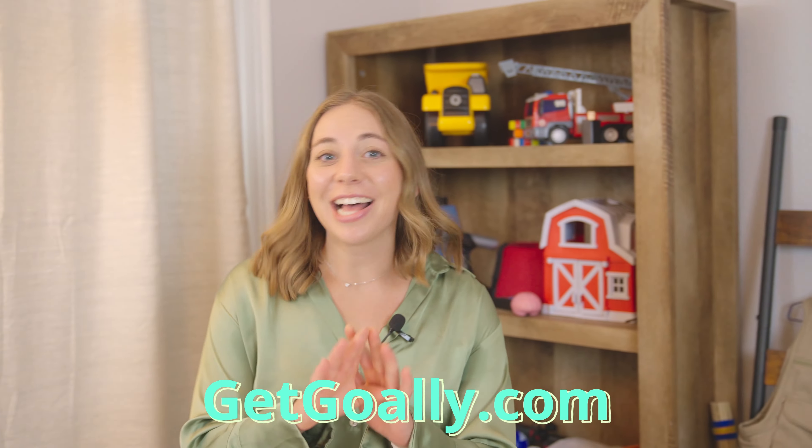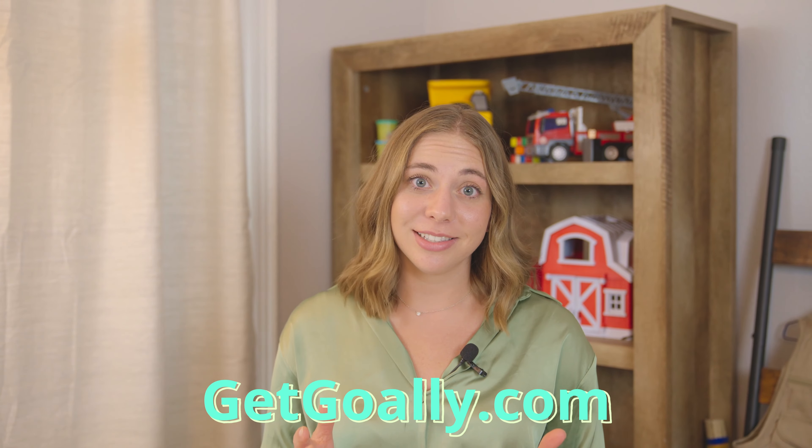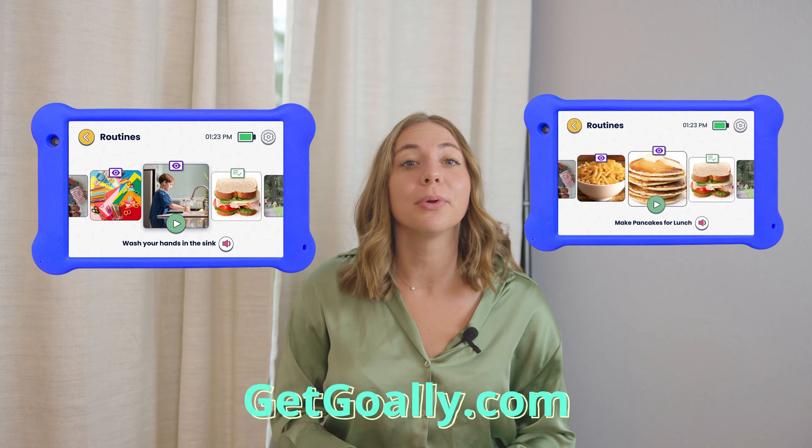Don't worry, this class is not over yet. The rest of it is available on Goalie, the best skill-building tablet for kids. Your kids will earn points for every lesson they watch and even get to practice with pre-made routines.